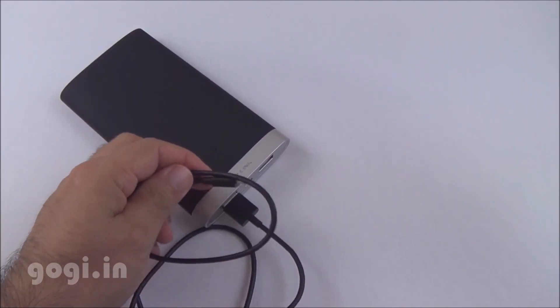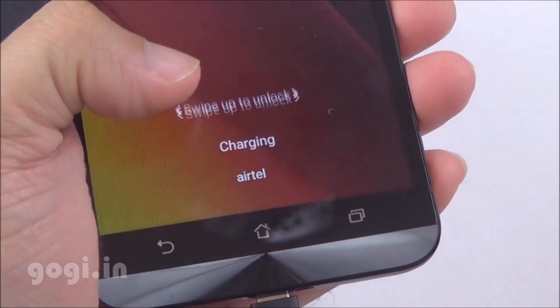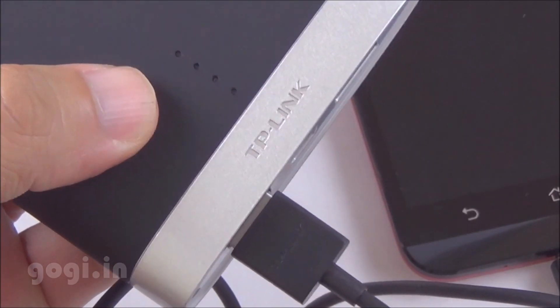This device uses an LG polymer cell battery of 10,000 mAh capacity with 6 safety features. Using the dual USB ports, you can simultaneously charge two devices.